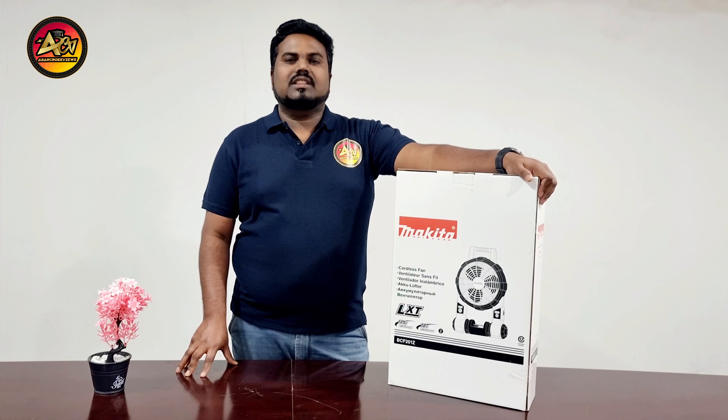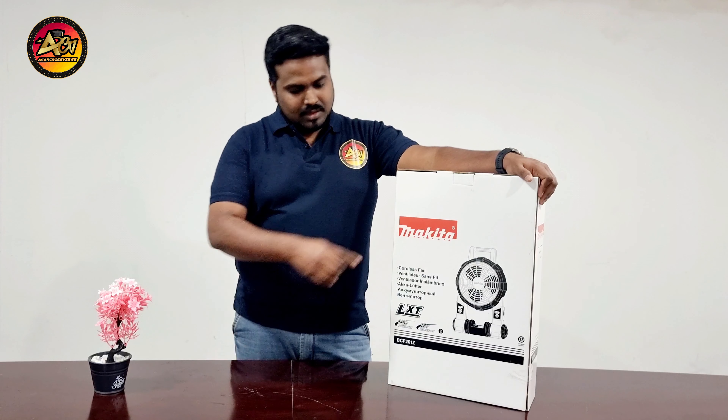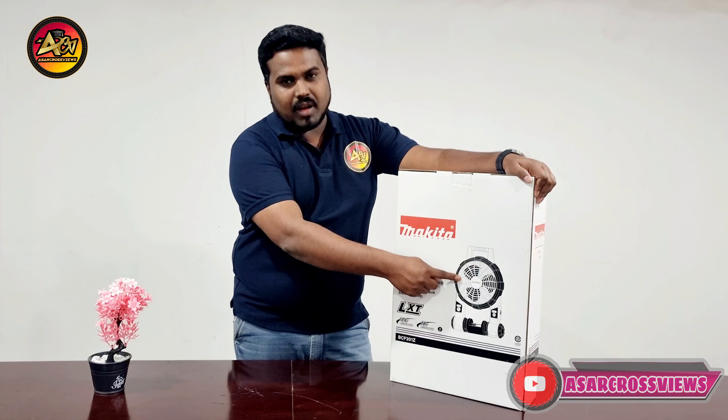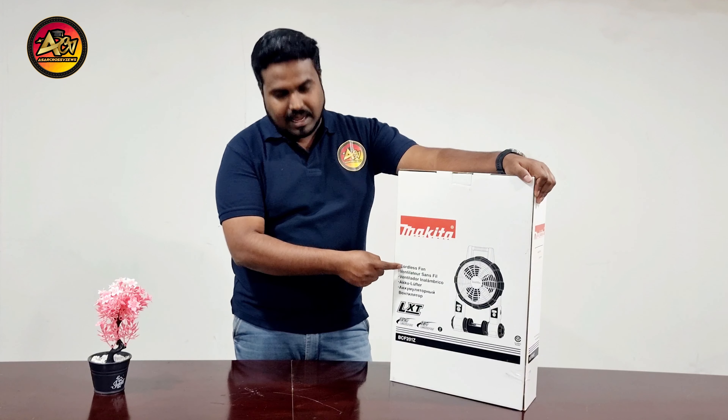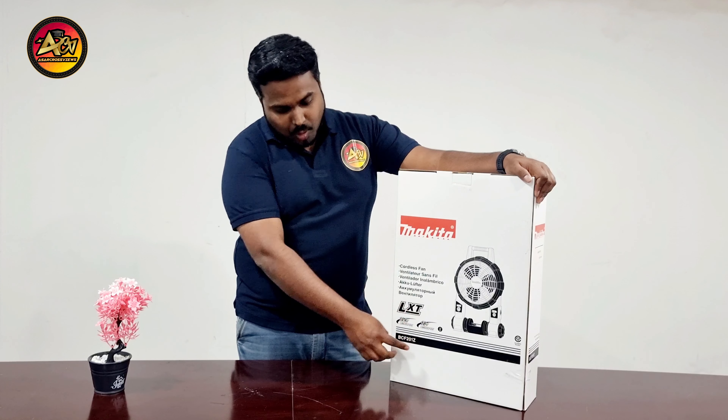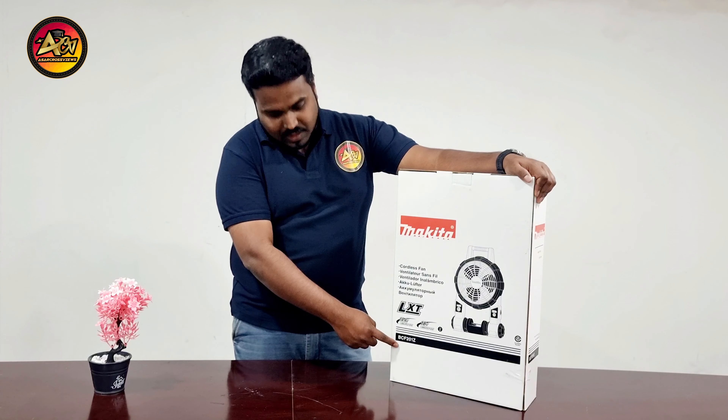Let me start with the physical overview of the box. It has the Makita logo and a picture of the cordless fan with 'Cordless Fan' written on it. They also mentioned LXT, and you can use 14.4V and 18V. The model number is BCF201Z.